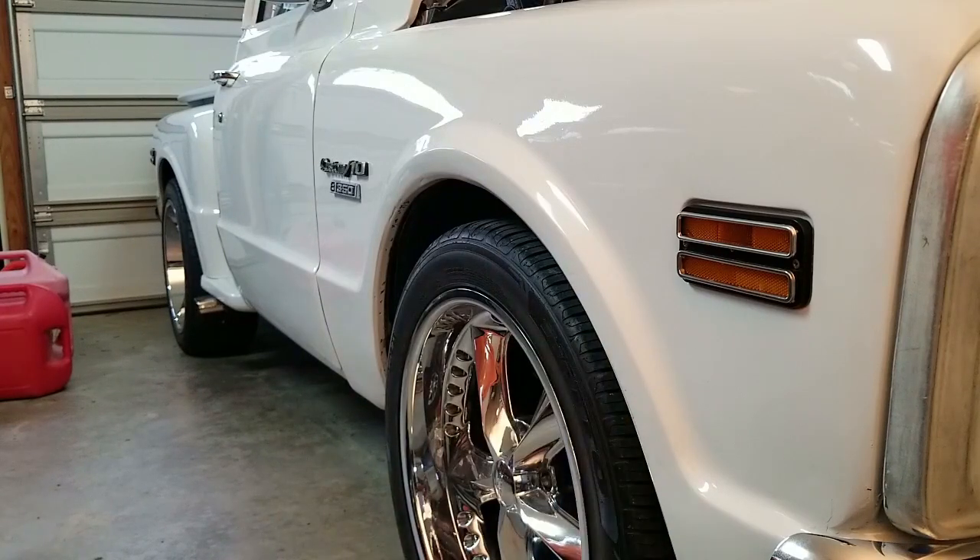After that, I'm going to do a sway bar in the front here — you can tell it needs it. We'll probably replace these front lights with some LEDs as well. Overall, Frostbite has some big things coming.